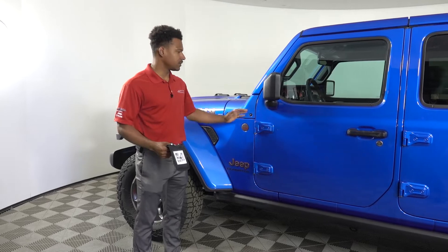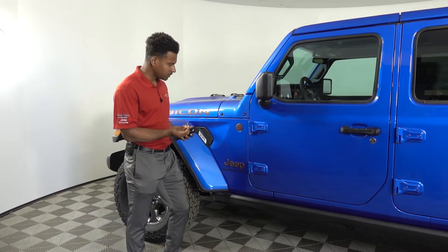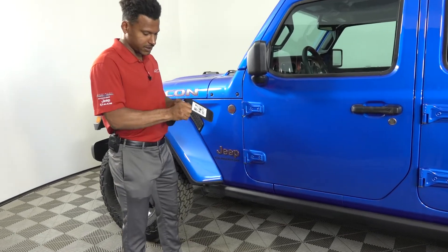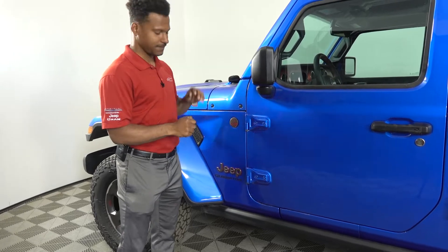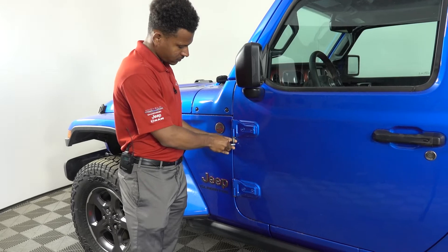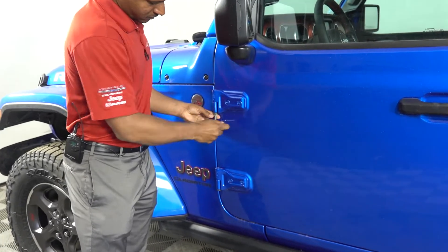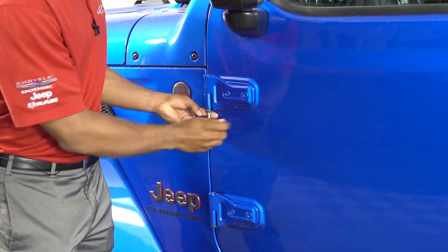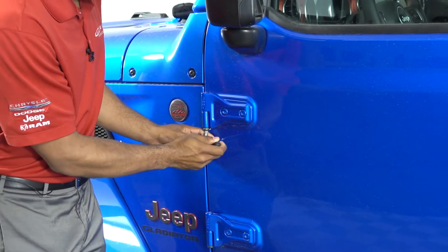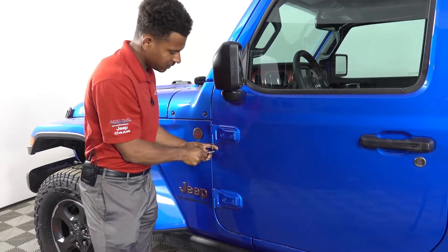I like to start with the doors, as this makes it a little bit easier. What you're going to want to do is find this bigger bolt here — that'll go right here for the doors. Go ahead and put it inside your tool, and one thing I like to do is always keep my finger behind it, because if you come off the bolt you will scratch the paint.